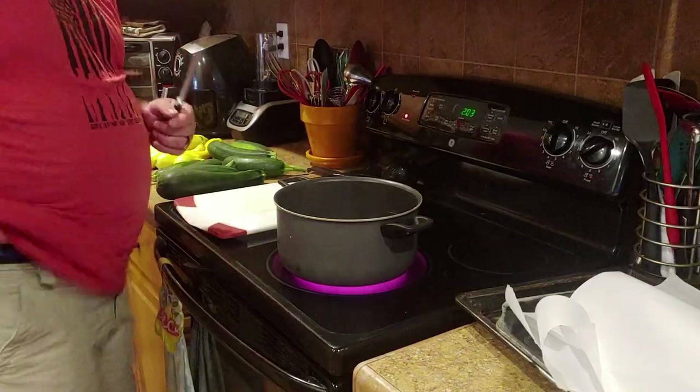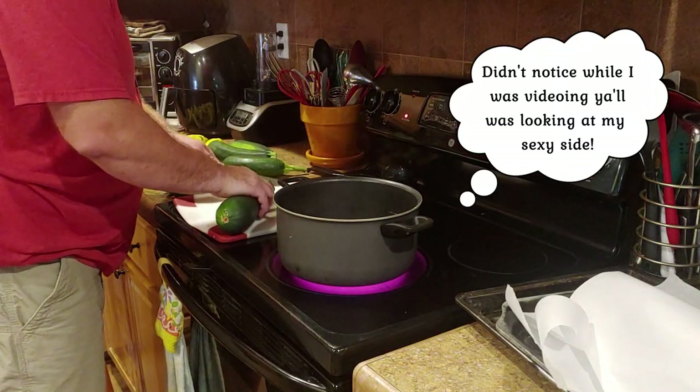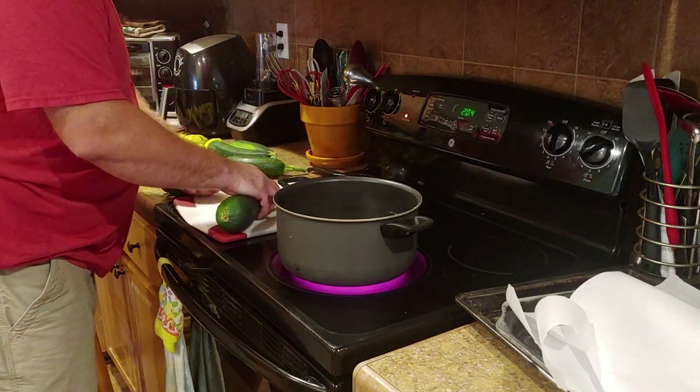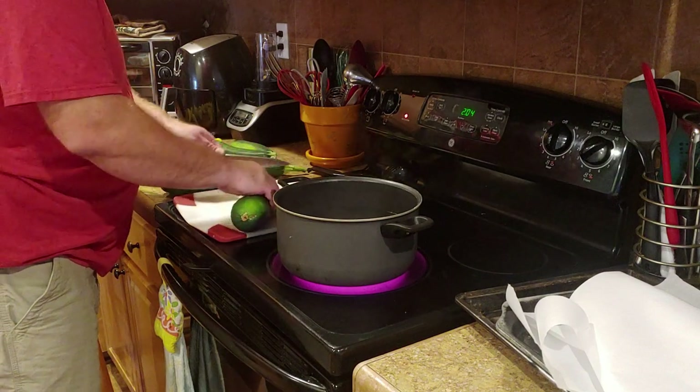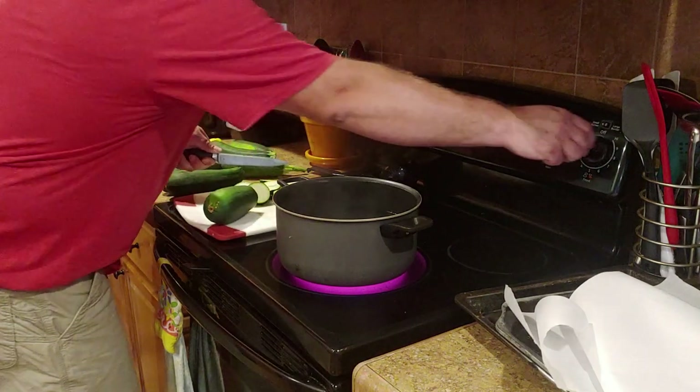Make sure you hit that subscribe button and also hit that like button. What I do is go ahead and slice up my zucchini in about quarter-inch slices. When you blanch them, you want them to blanch for one minute in boiling water.